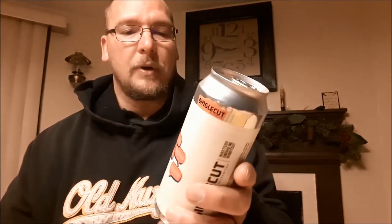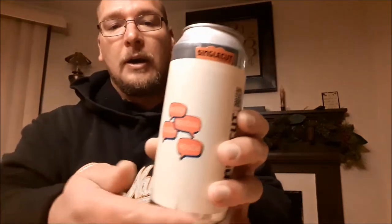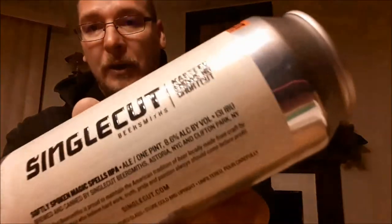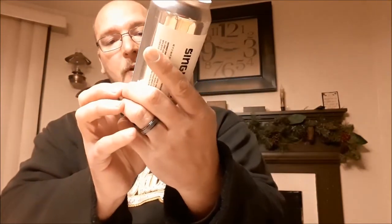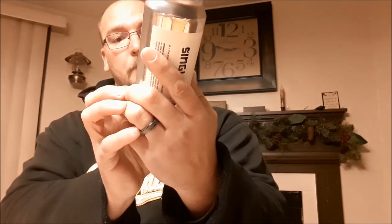From Single Cut Beersmiths out of New York, I have Softly Spoken Magic Spells. This is a double IPA. It comes in at 8.6% ABV and 131 IBUs. This is about three weeks old at the time of this tasting, so let's go ahead and put it through the bumpy 50-point inspection.